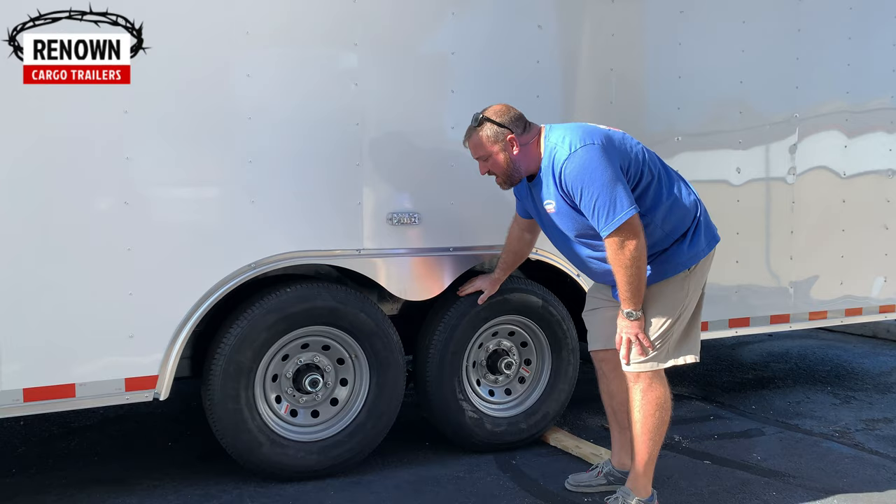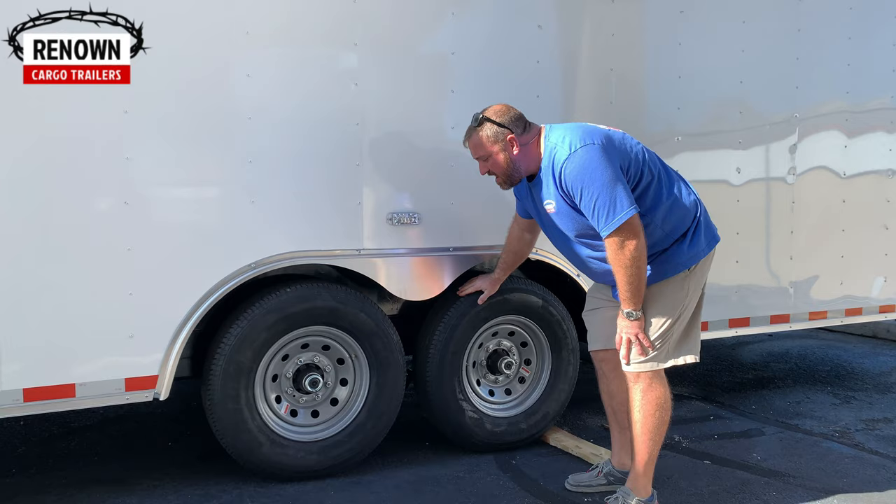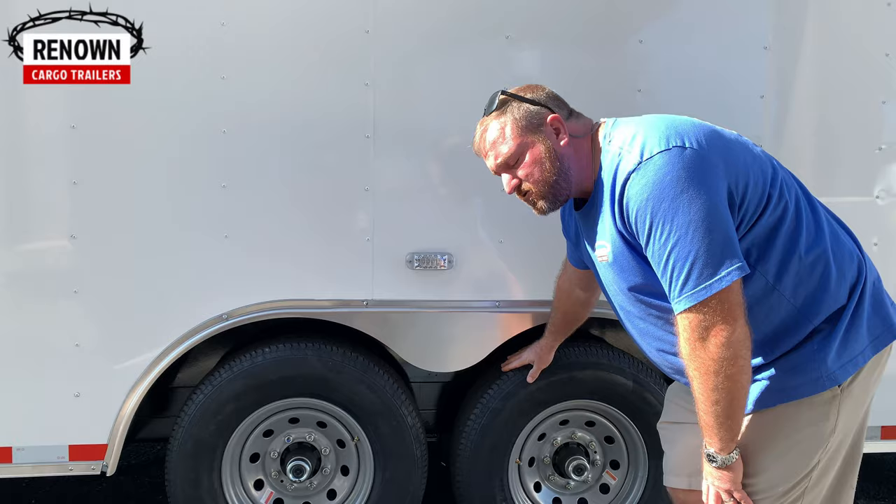These are drop-leaf spring axles — these are actually 7,000-pound 8-lug drop-leaf spring axles. When you go with a 7,000-pound axle, you get an 8-lug wheel and a 16-inch wheel. So this trailer right here has two 7,000-pound drop-leaf spring axles, and it is a 28-foot trailer. This trailer weighs 3,800 pounds, so if you subtract that, this trailer will have a payload of 10,200 pounds. Those have a 6-year warranty. The torsion axles have an 11-year warranty, and they're both great axles — we don't have any issues out of either one of them. But if you're looking for a nice smooth ride with no bumps and the axles to absorb the shock, you want to go with torsion.